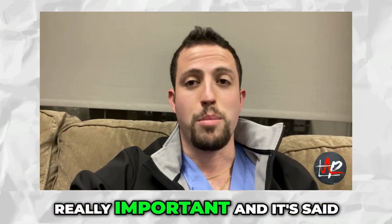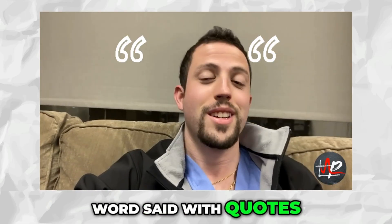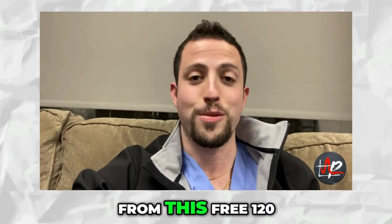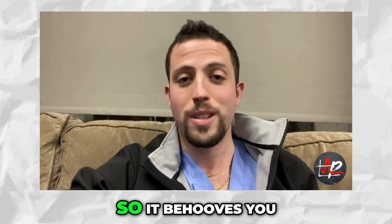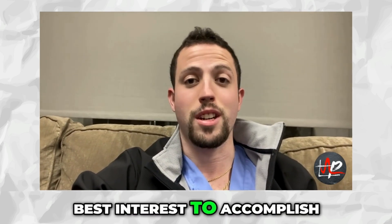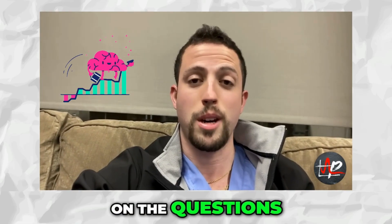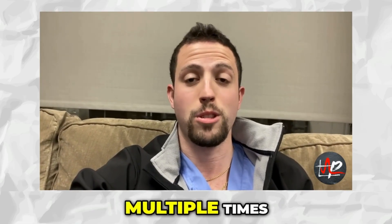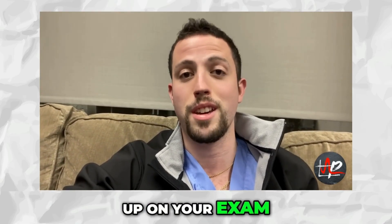These are really, really important. It's said — and I'll use the word 'said' with quotes — that questions from this free 120 can make it onto the exam from year to year. So it behooves you and it's in your best interest to score over 90% on these questions. If that means you have to do them multiple times, then do them multiple times, because you have to do these questions in case they show up on your exam.